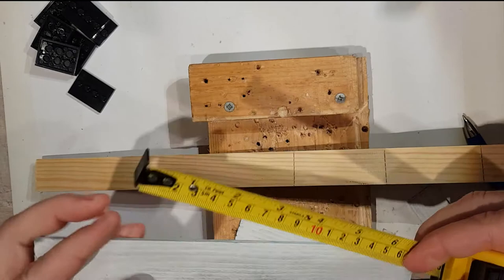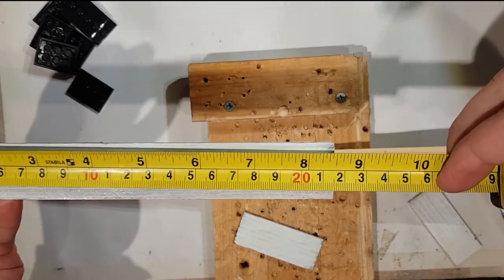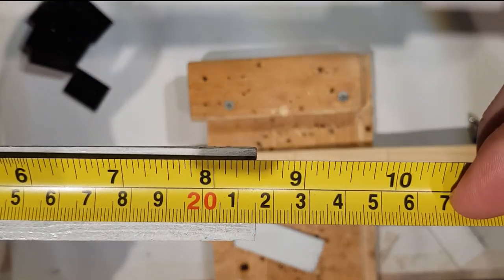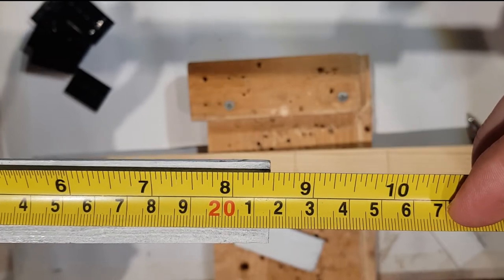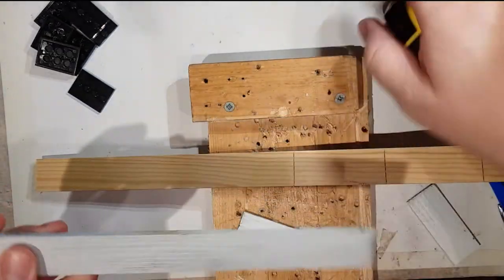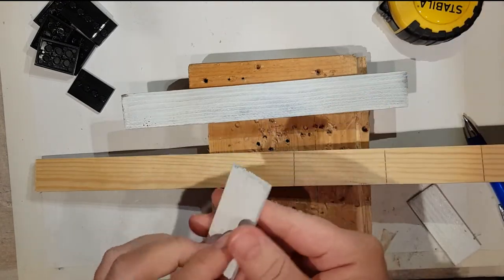The longer bit of wood needs to be 215 millimeters. These have to be exactly right. You can alter the little side bits a little if you want and make them taller or shorter.